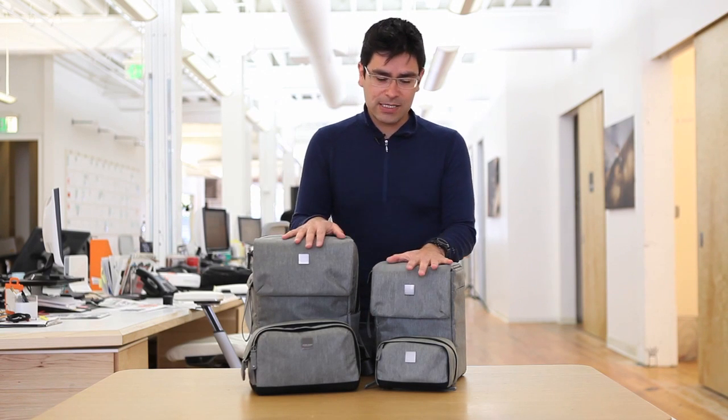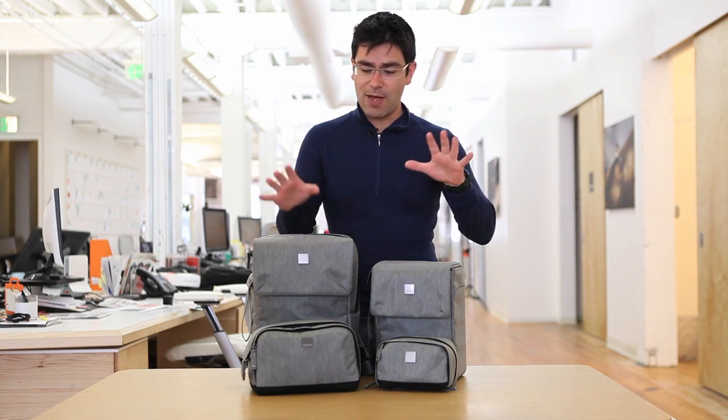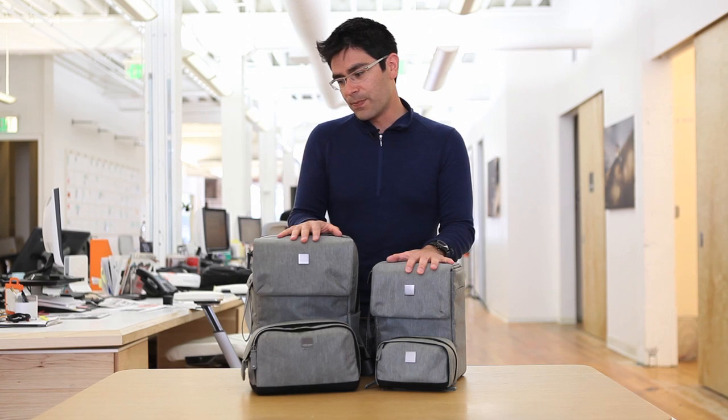What I'm really excited about with these is, first of all, that we're going to be introducing our new FlexFold system, which is all about making the bags really flexible for use. And just the fact that this is the first series that I've done for AcmeMade and with the new AcmeMade team. So we're hoping that you'll be equally excited about these bags.